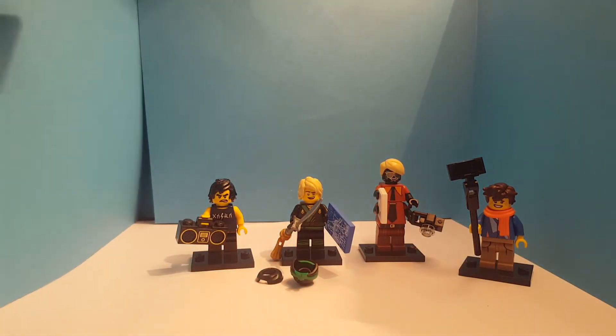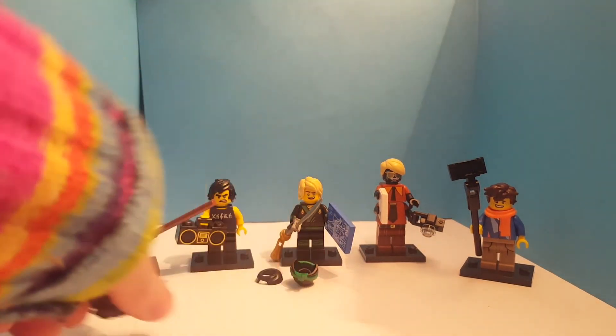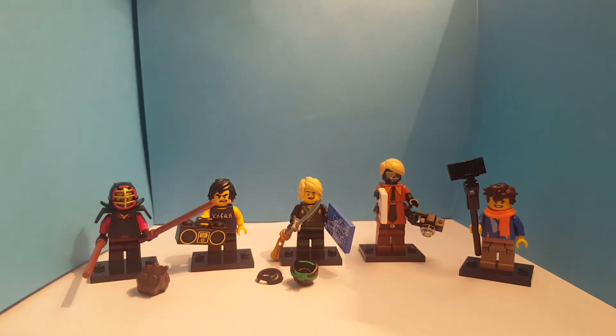And that is the update on the Lego Ninjago movie. Thank you so much for watching. Please subscribe in the subscribe section down below. And don't forget to click that bell icon so you can get notified when we get our videos up. Also leave a like on this video and comment down below in the comment box. Thank you for watching. Have a good day. Bye.